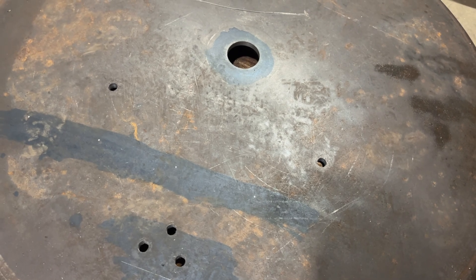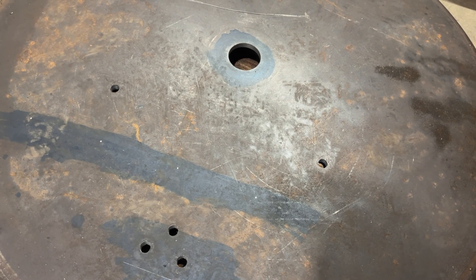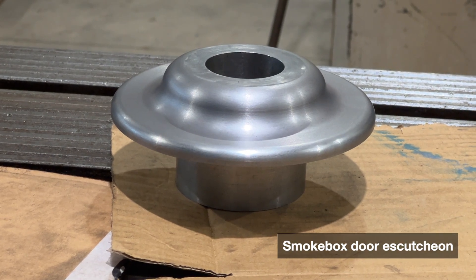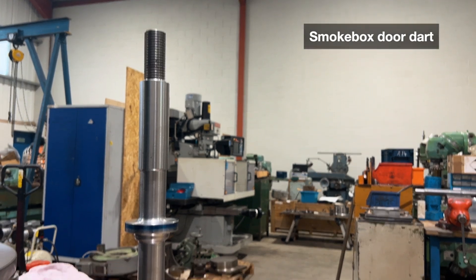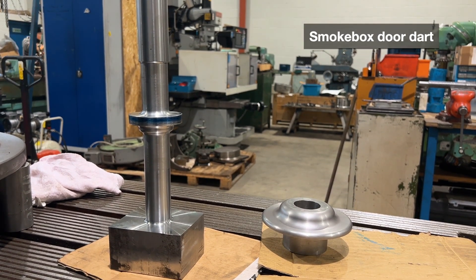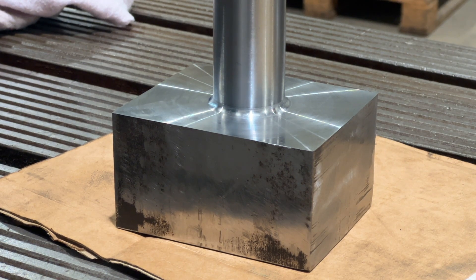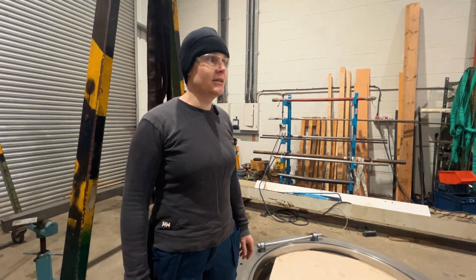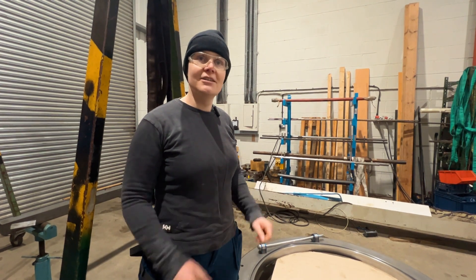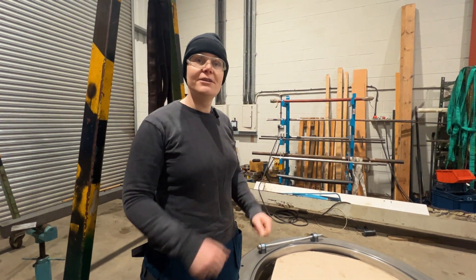Otherwise you wouldn't be able to open it. The smoke box door already has holes drilled in it for other components. The large hole in the center is where the escutcheon goes, which holds the smoke box dart in place. We are making the dart, we are making the escutcheon — those are basically the bits you will be seeing at the front of the engine. That gives it character. And also, we will be making nice stainless steel polished handles or levers, which you will be able to use to lock everything in place.